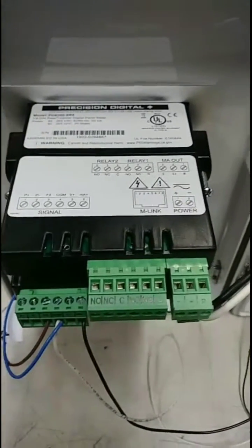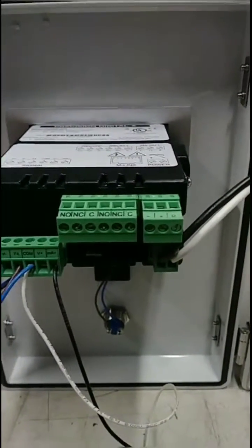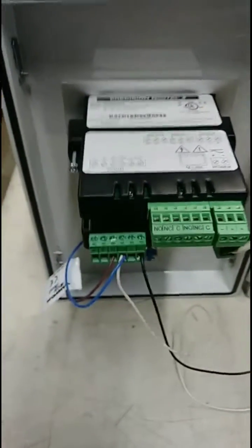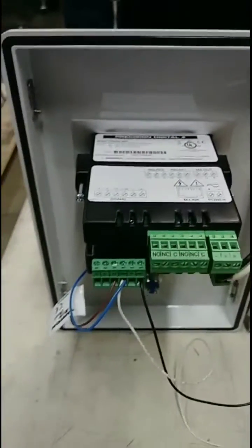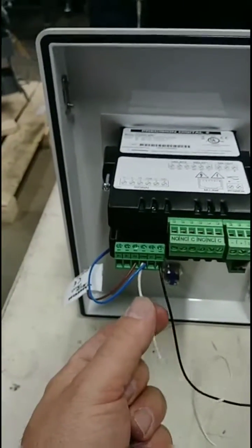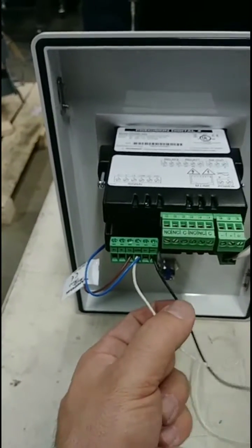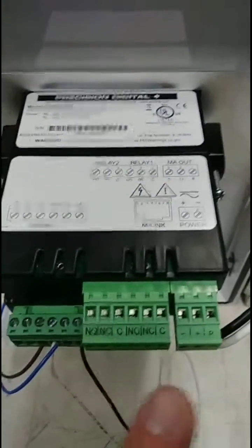Wiring for this particular unit is very simple. We have our two-wire power supply with AC power supplied. We have our zero reset wires that go to the zero reset button. These two wires are milliamp input wires — this is your common, and this would be the milliamp positive output from the transmitter to the device. There is also a milliamp output function on this unit as well.